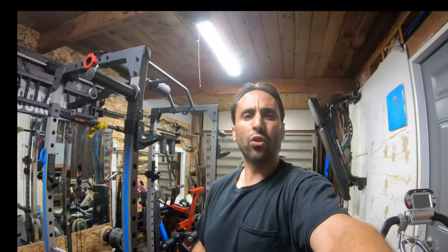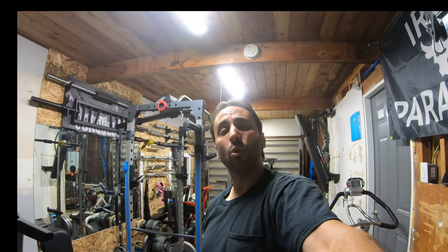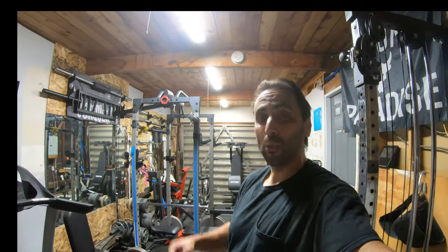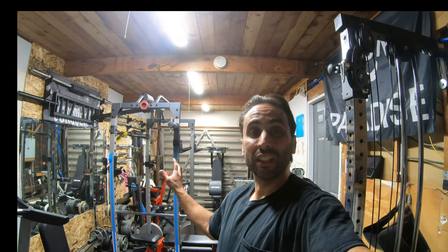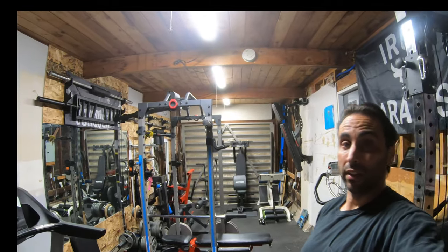So guys, today I want to give you a full tour of the home gym. It has come a long way and I'm so proud of what I've accomplished. In the last five-ish years or so, I've built it up to what you see now, all this here, and I absolutely love it.